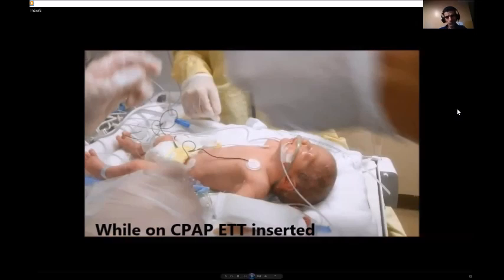We use a catheter called MAC, or multi-axis catheter, that is enclosed within a sterile plastic sheet and never opened to the outside. The reason for that is to minimize the contamination of surfactant.